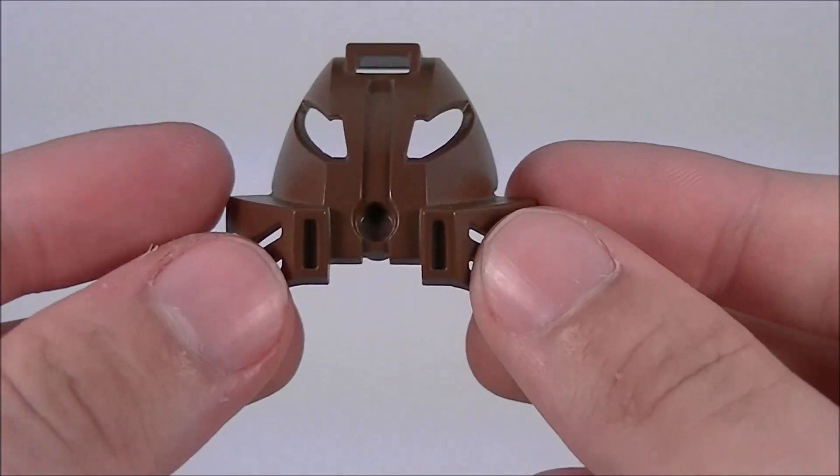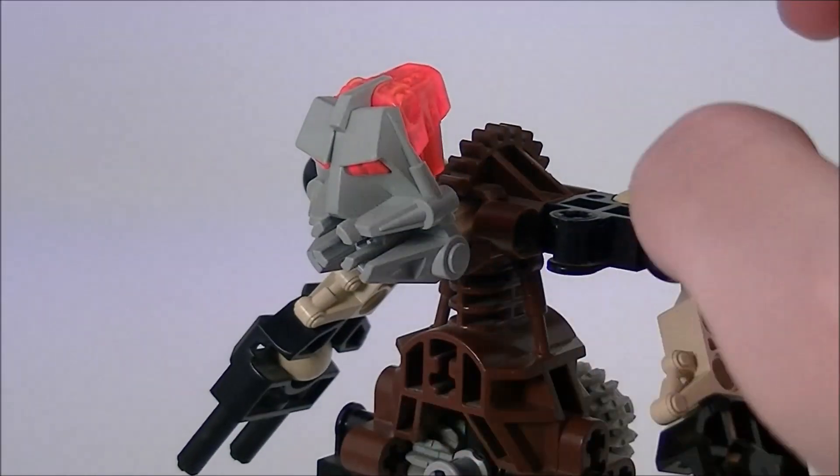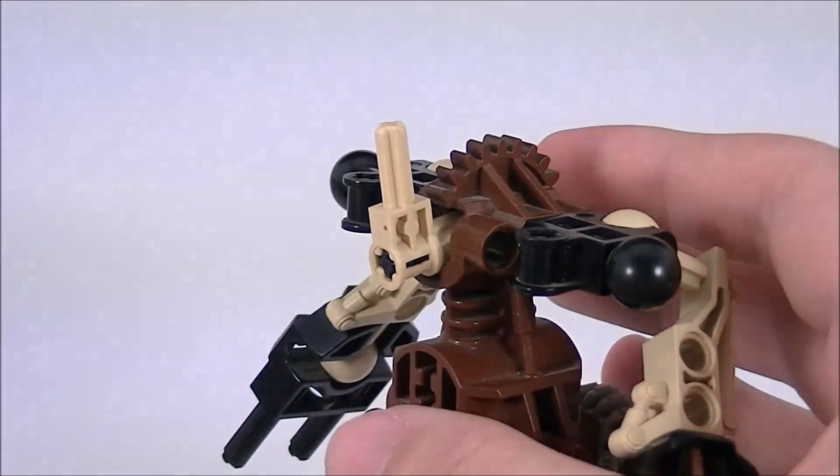It's also the smallest of the six masks, having the littlest amount of plastic. This attaches to the underlying head, which features some bright orange light piping.